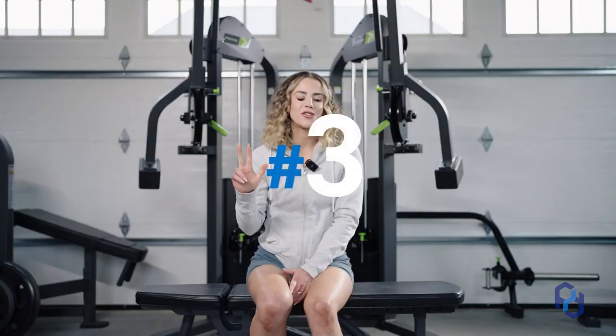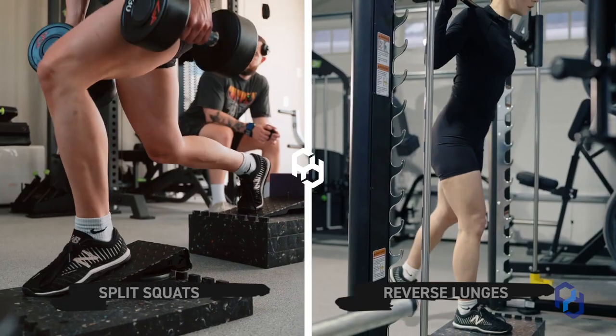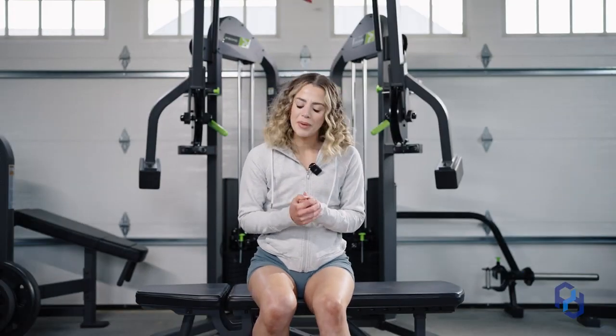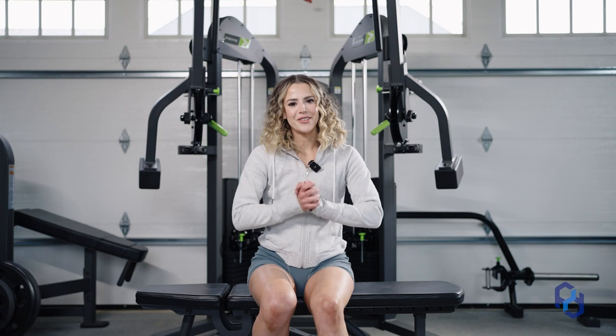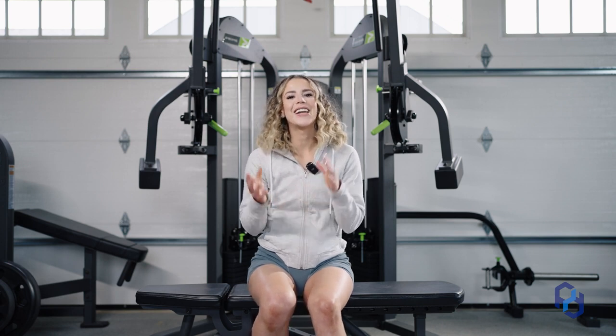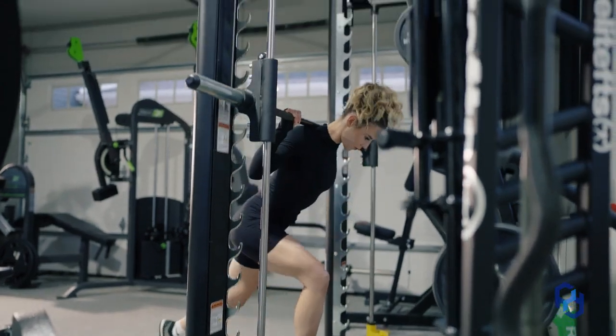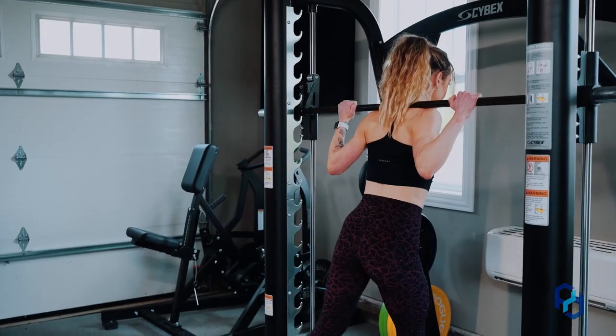Going on to the third exercise — and I'm cheating a little bit here because I'm including lunges as a whole — but more specifically split squats and reverse lunges have been huge for building huge glutes. Now I'm going to sound like a little bit of a broken record, but I promise this is the last exercise I'm going to do it on.